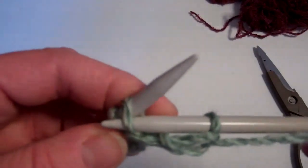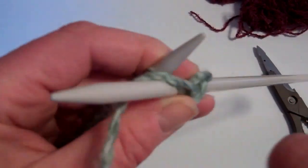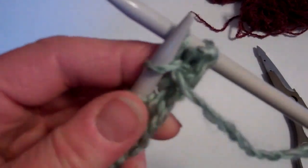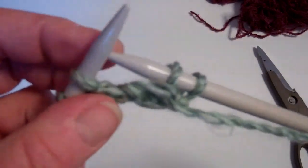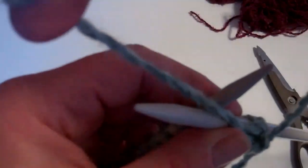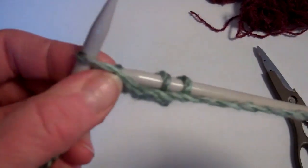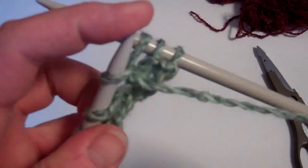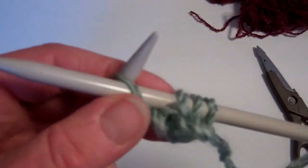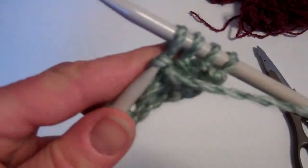So let's try that again. To the next stitch towards you, bring this yarn over the top of the needle. Take that stitch through and take it off that needle onto that one. Into the next stitch towards you, bring this yarn around the needle. Take it underneath. Take that stitch off the left hand needle onto the right hand needle. Into the next stitch, yarn around the needle, underneath, take that stitch off.